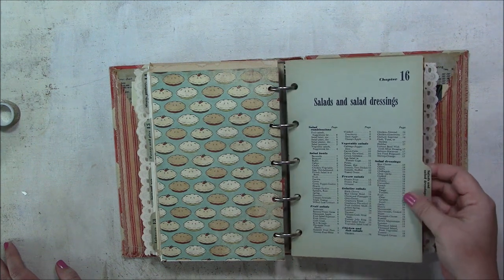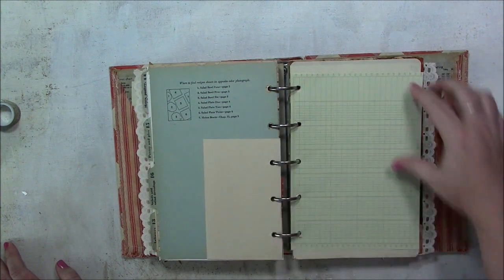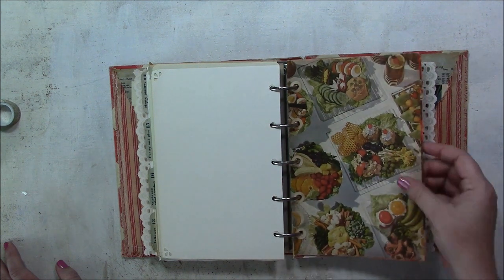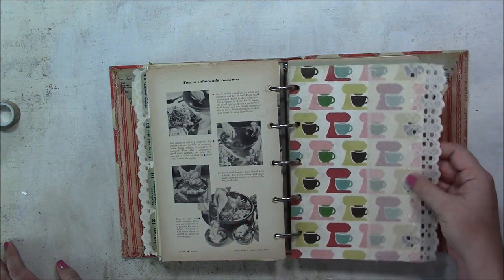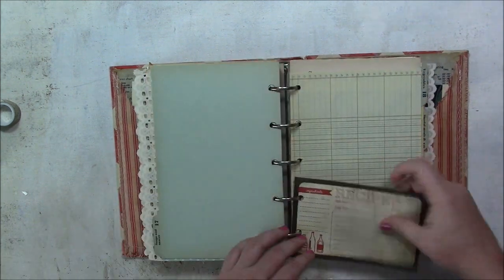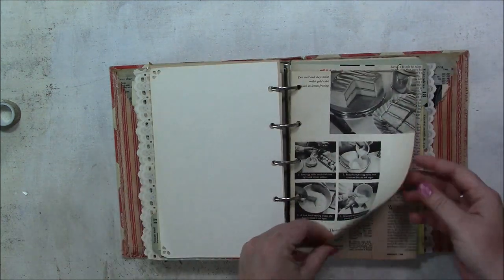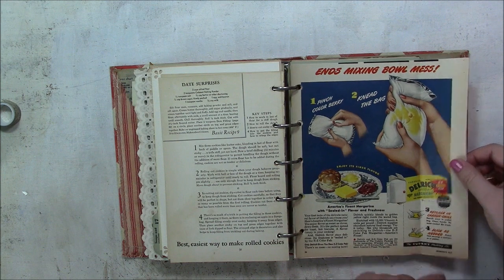Those pages are really fragile but they make the book awesome. It would still be an awesome book even without the original pages — just the cover and the binder are fantastic. This section has a couple of pages from the book right together, and then another lace pocket, another recipe card, ledger paper — soups and sauces — and some shorter pages that are recipes from another book.